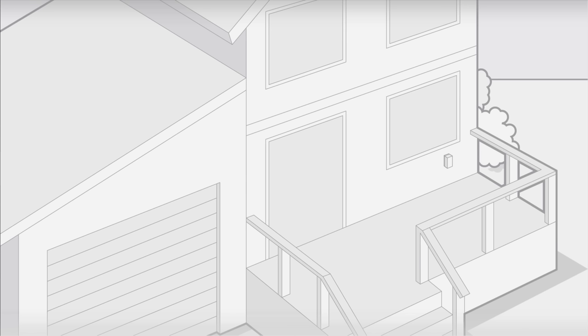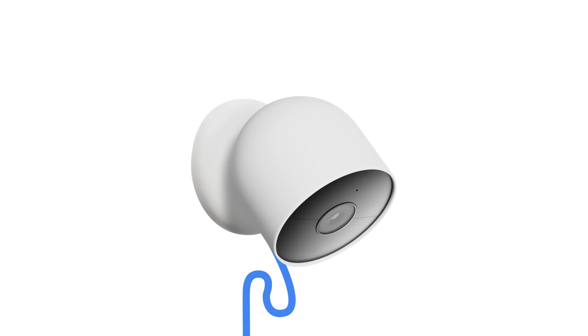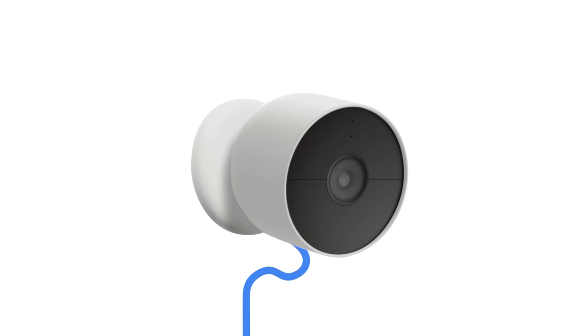For wired installations, plug the weatherproof cable into the outlet. Then route the cable to the camera. Use the included cable clips, screws, and wall anchors if needed to secure the cable to the wall. Leave a little slack in the cable so you can adjust the camera when it's connected.